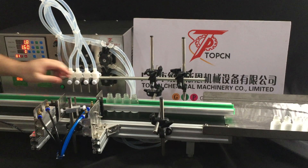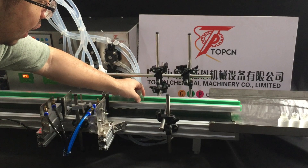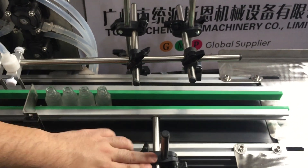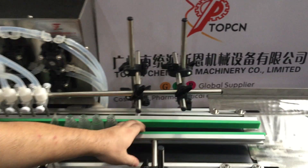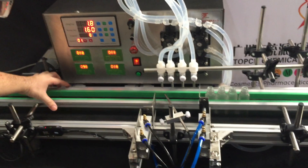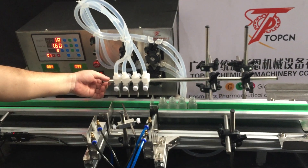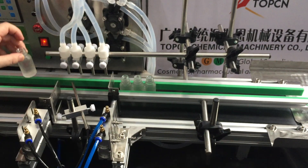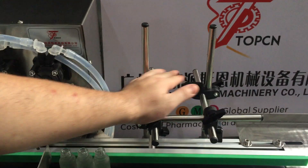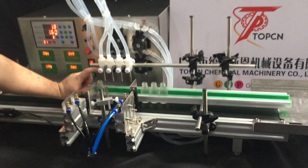If you want to adjust for a larger bottle diameter, you can adjust the guard. Just release the clamps here and here and make it wider. Make the guard wider so it fits your bigger bottles. You can also adjust the height for your bottles — move the filling nozzles higher by adjusting here, so they fit taller bottles.